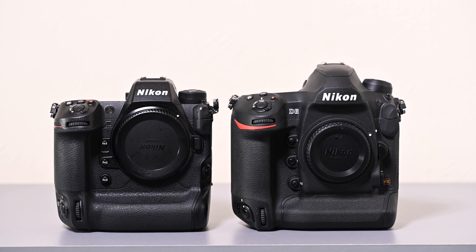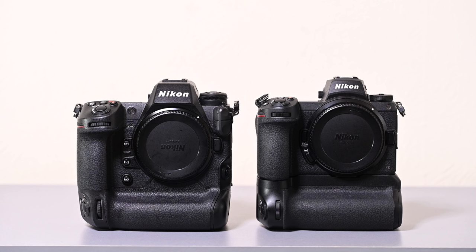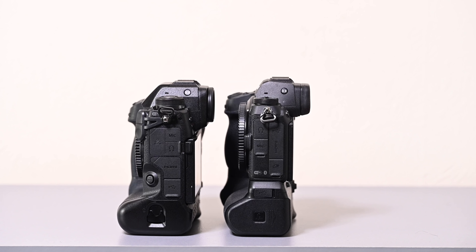The Z9 is actually a lot smaller than you might think from pictures — about 20% smaller than a D6 or D5. It is actually slightly smaller in height compared to a Z7 II or Z6 II with their vertical grip attached, though the Z9 is thicker. It is heavier than Z-series cameras but still lighter than the DSLR equivalent D5 or D6. It is smaller and lighter than those DSLRs, though many photographers who use this style of camera actually prefer it to be bigger and heavier for durability.